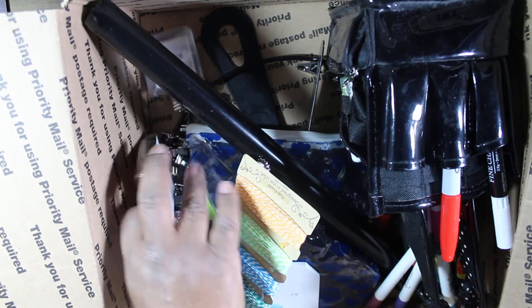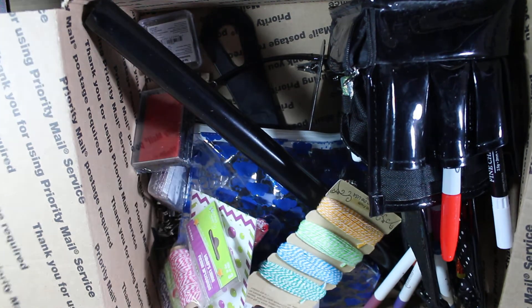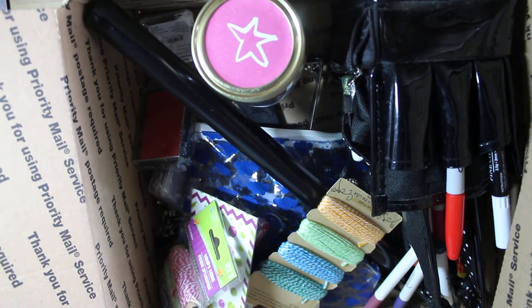And that is this box! I'll see you guys in a minute.